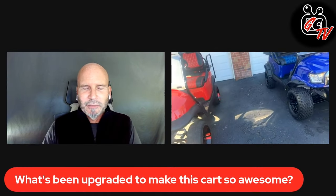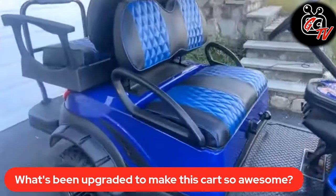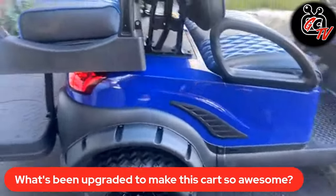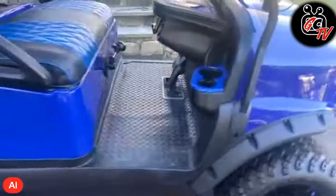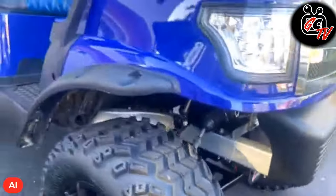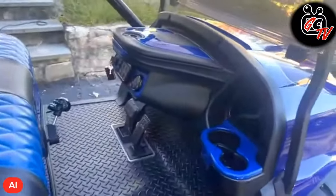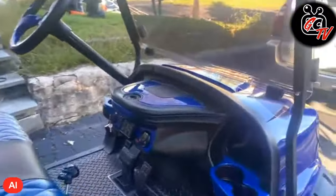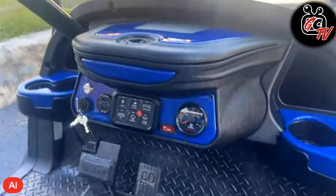So what I did with this 2016 gas cart is I installed the alpha body, stripped it all down, cleaned the frame up as good as I could, and removed a lot of the oxidation. Then I put the new body on, new wiring, new mat, new upholstery. I also installed this Phoenix dash and did some customizing on it.